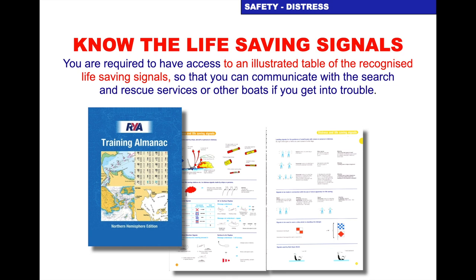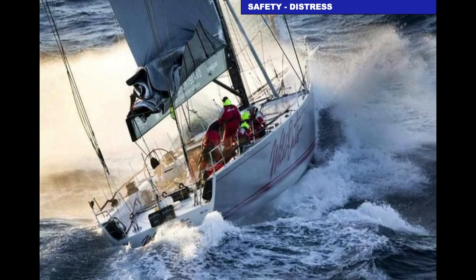Other life-saving signals: when you do your RYA course with City Sailing, in your training almanac you will see the life-saving signals. Thank you for watching the City Sailing tutorial on how to make a VHF distress call and information on VHF. There are lots of tutorials — please take the time to look at them. Please like and subscribe, and we look forward to seeing you on a City Sailing course in the future. Thank you very much. Out.